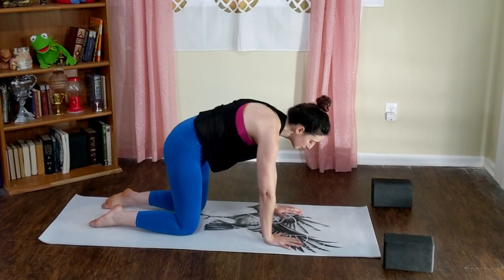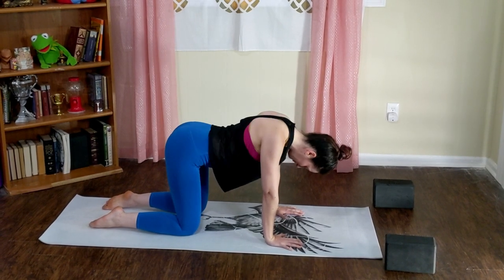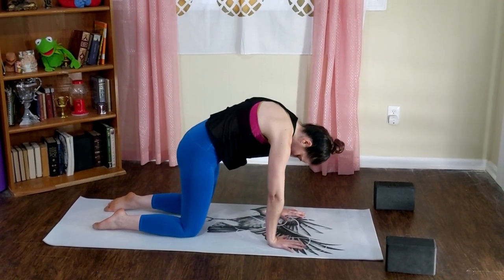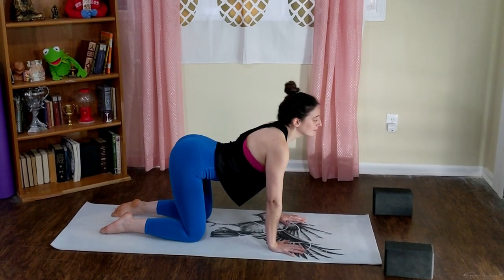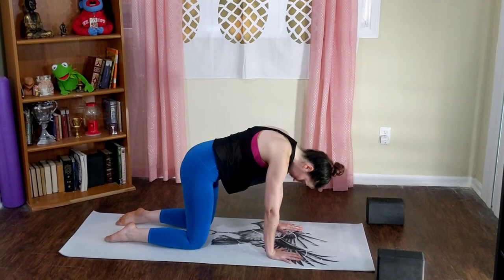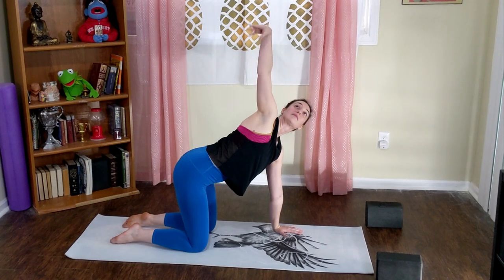Exhale cat, hollow out your belly. Now begin to flow at your own pace for your cat-cow. If you need any other gentle simple movements — like rolling out your neck or swinging out your hips — go ahead and pepper those in, but keep it pretty basic. We've got a couple of other things we need to work up to while we're just integrating into our bodies.